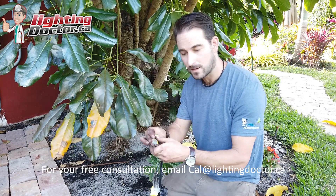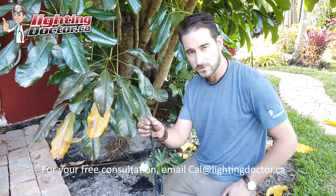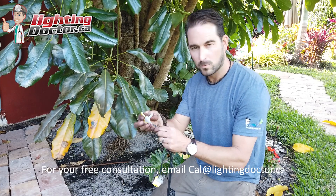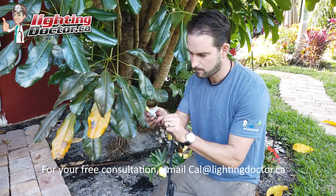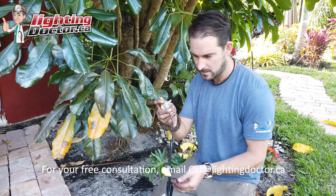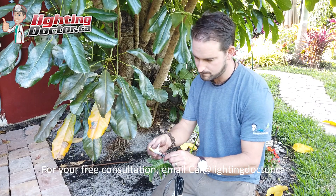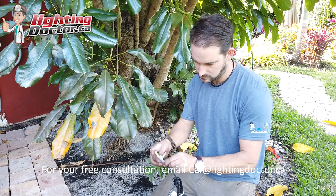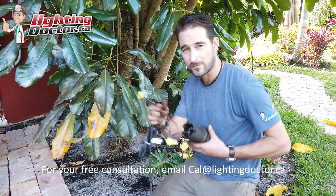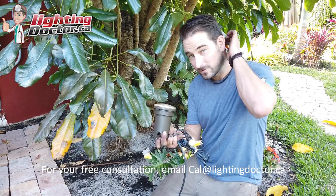Then I'm going to do the same thing with the other 12-2 strand coming in — throw that in my waterproof connector, take my other fixture wire and place that in our small hole, and button that up. And that's our last light wired on the fixture.